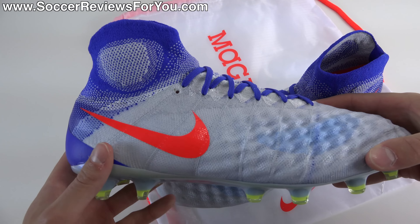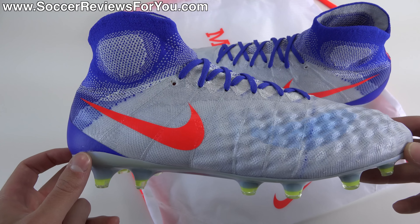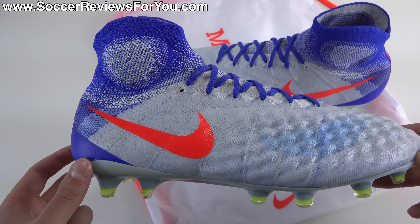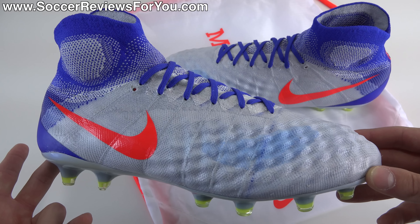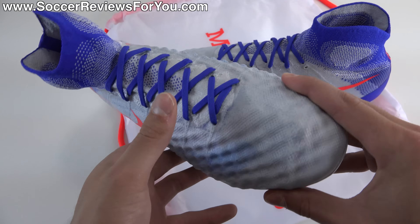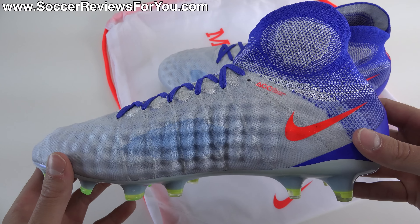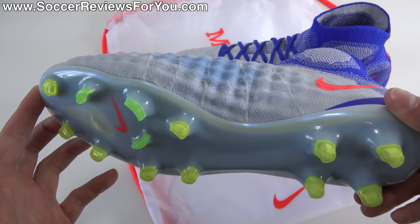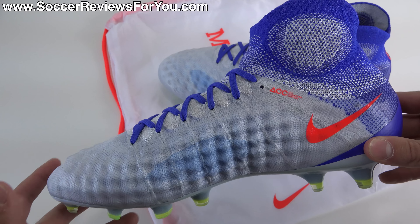This is a women's variation of the Magista Obra 2. Women's fit isn't really a thing anymore, so aside from the sizing — which is different from the men's version — the actual shape, construction, and overall fit of the shoe is not any different at all. If you're a guy and want to wear this colorway, all you have to do is do a sizing conversion, because everything about the shoe aside from the colorway and sizing is identical to the men's variation.